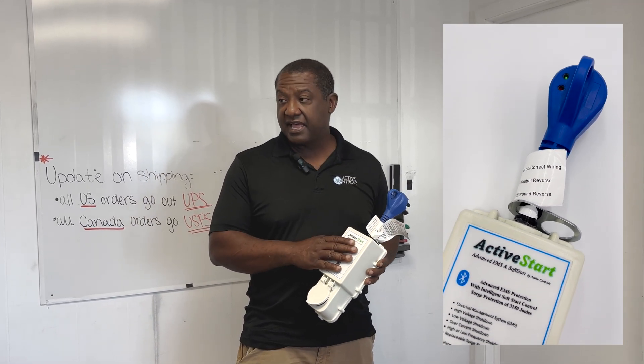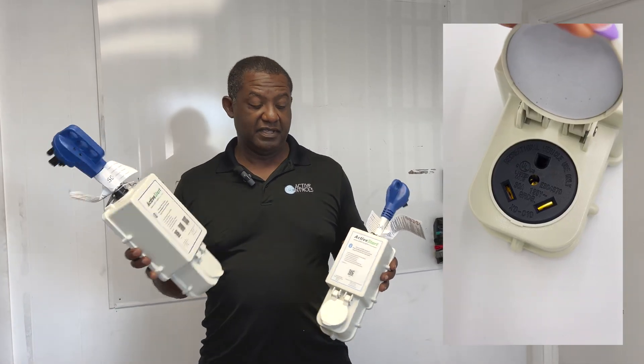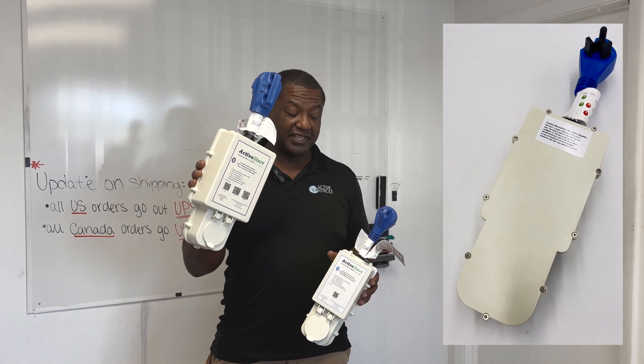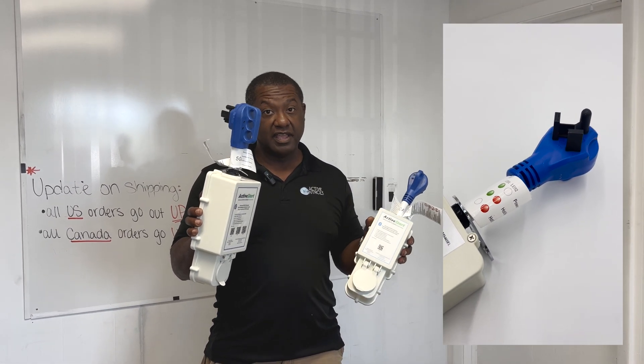It comes with the same design as its big brother, the 50 amp, and you can see the considerable size difference — 50 per leg, 100 amps total, versus 30 amps.